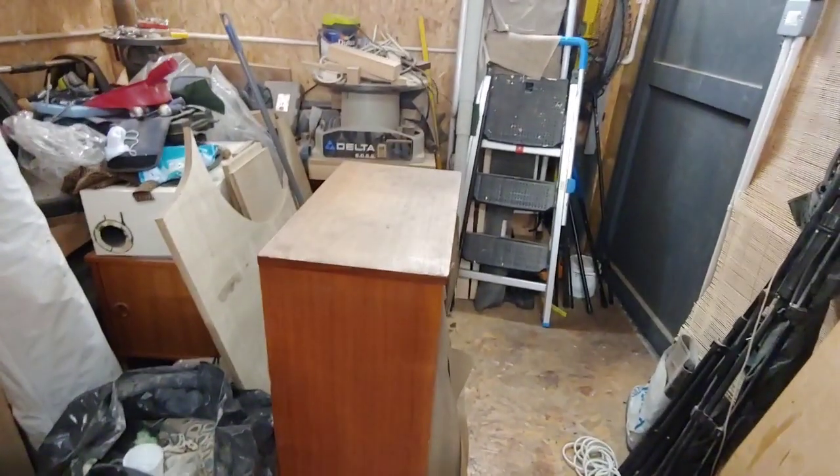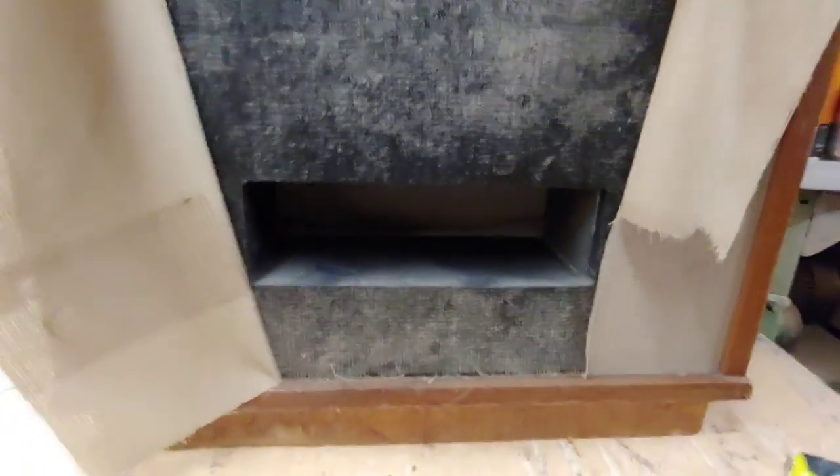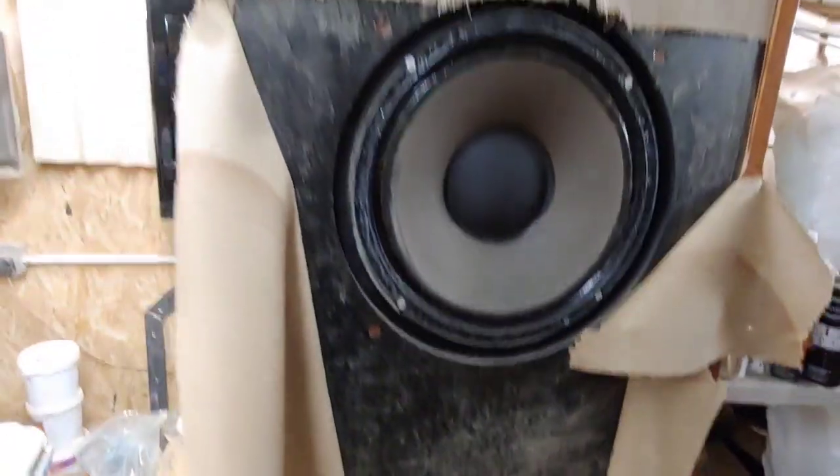They are teak — a teak veneer. They're made of blockboard and then teak veneered. We've got a front baffle down there and a port for the bass. Let's take a look at the back of these.